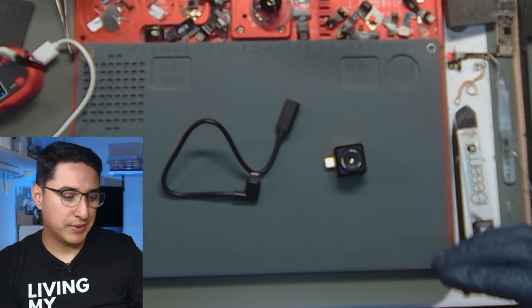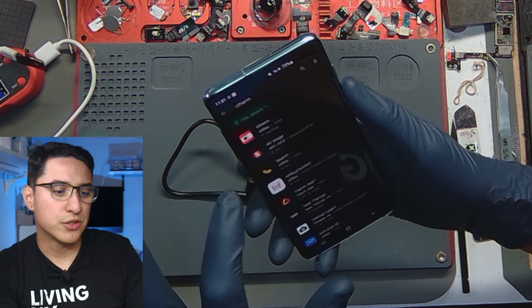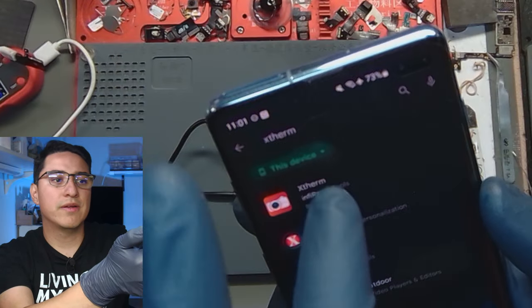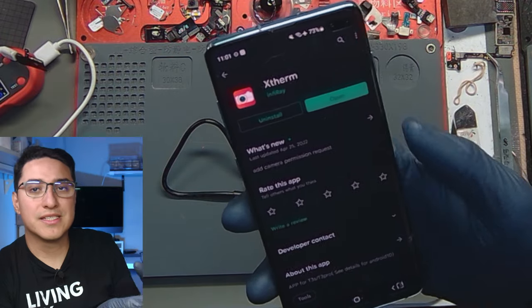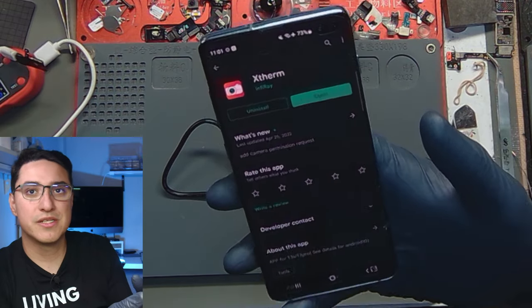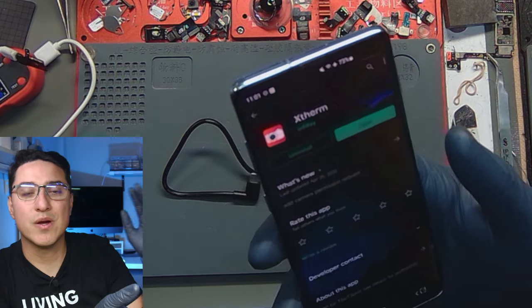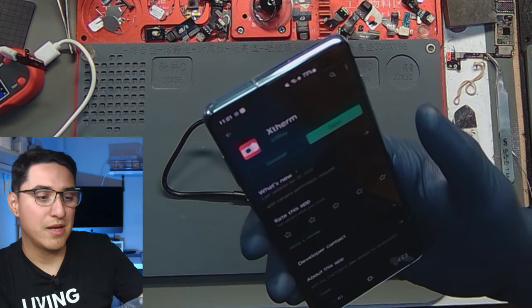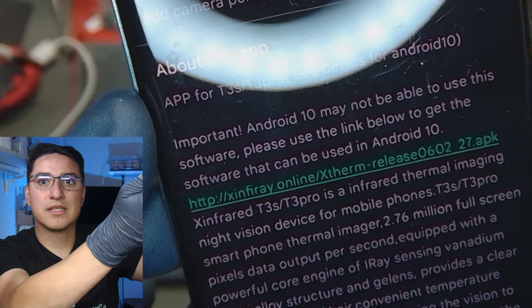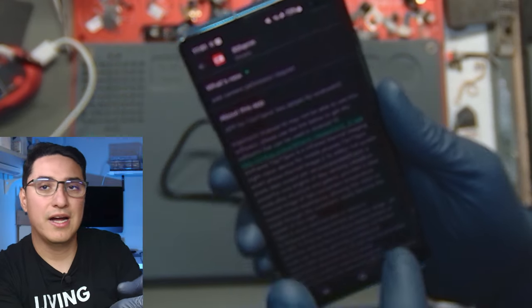To set it up you'll need an Android phone. You want to search for Xtherm — X-T-H-E-R-M — and it should be the only infrared one there. I'm running Android 10, and if you're using a USB-C device, most likely it's going to support the latest version. If you try to install a specific older version, it won't work. I ran into this problem when I first got it. But if you go to the description, there's a link to the APK that works with this Android version.